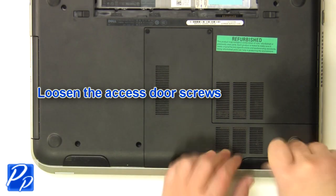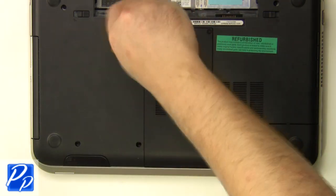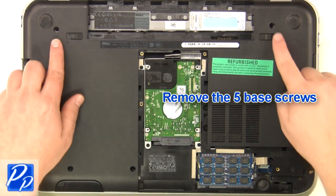Loosen the screws. Remove the access door. Remove the five base screws.